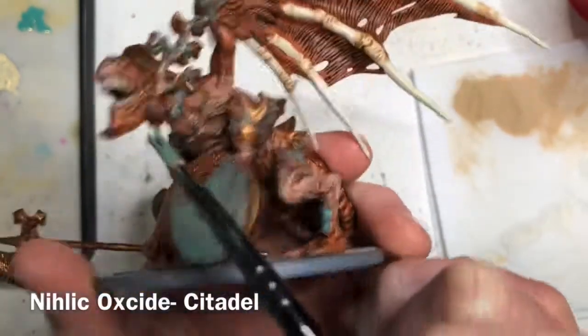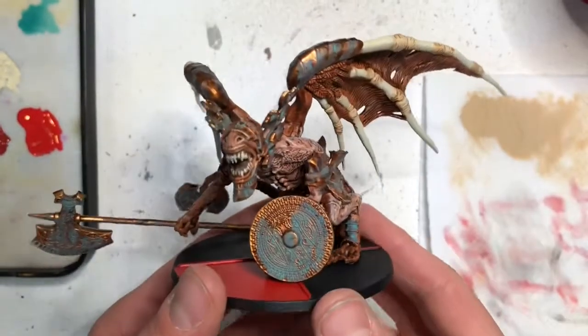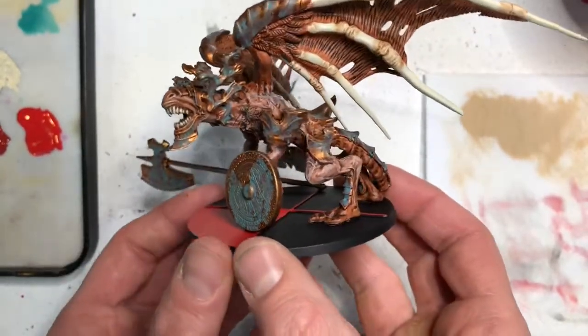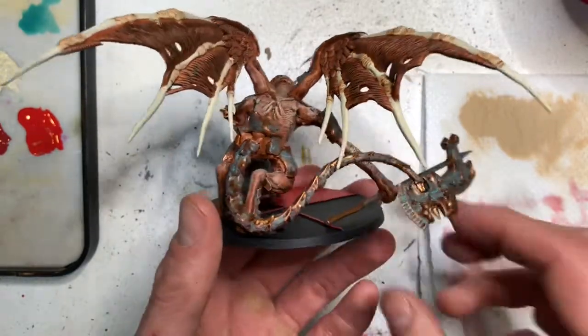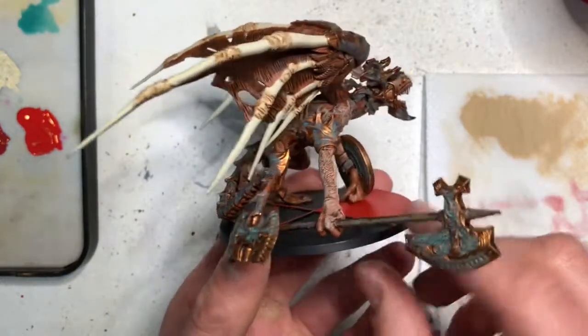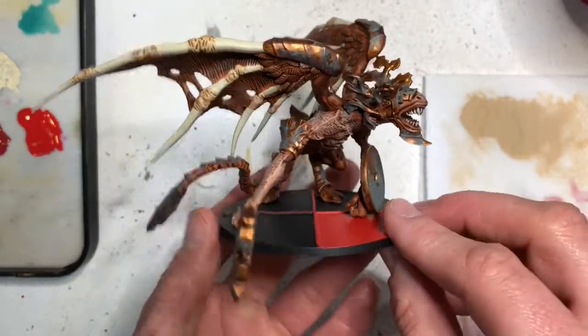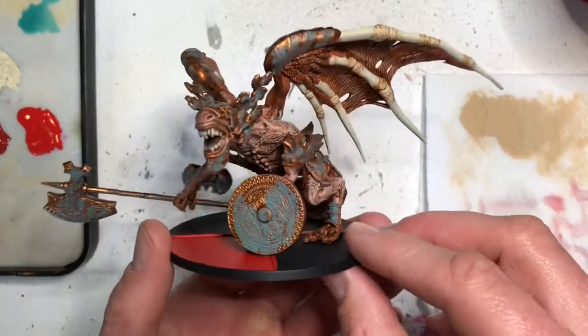With that final step applied, the miniature is done and it looks really cool. You can see I've painted the base black and put some red to indicate where the sight lines are on the tiles. You can do whatever you want with it — make it flat black — but either way the model looks really good now.